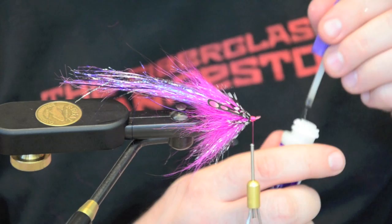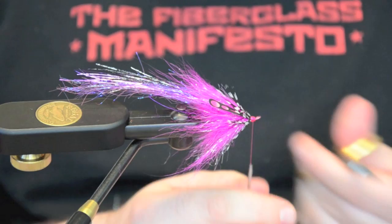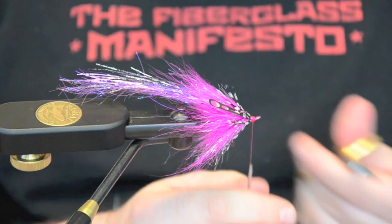I'm just going to finish this head off real nice. Just the UTC — we're going to add a little bit of glue. Trim it off. There we have it — the Dr. Feelgood.